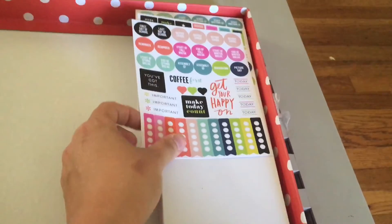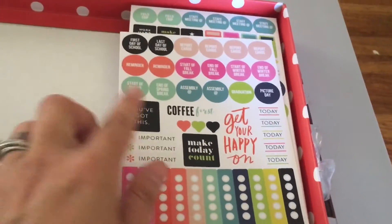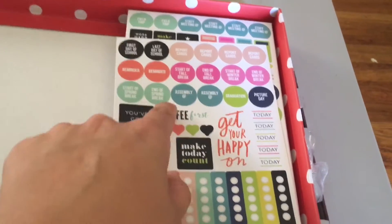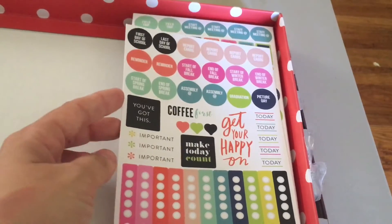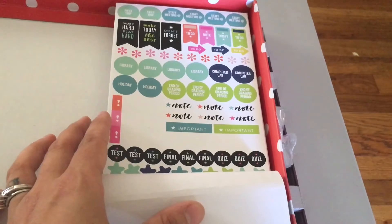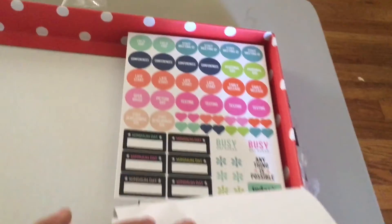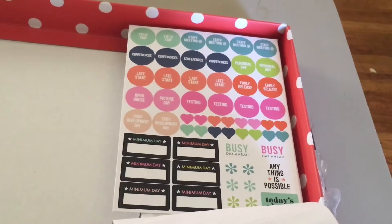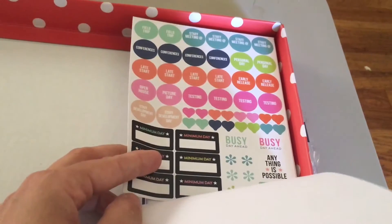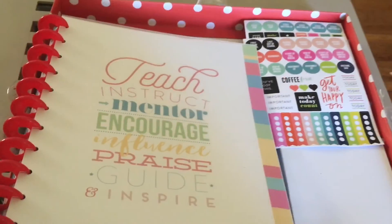The last things in this box are a couple of little sticker sheets. Let's get a closer view — there are stickers for first day of school, report cards, reminders, assemblies, picture days, some little tags, notes, quiz stickers, stars, conferences, and late start days if your school has those. Super, super cute — I cannot wait to use these!